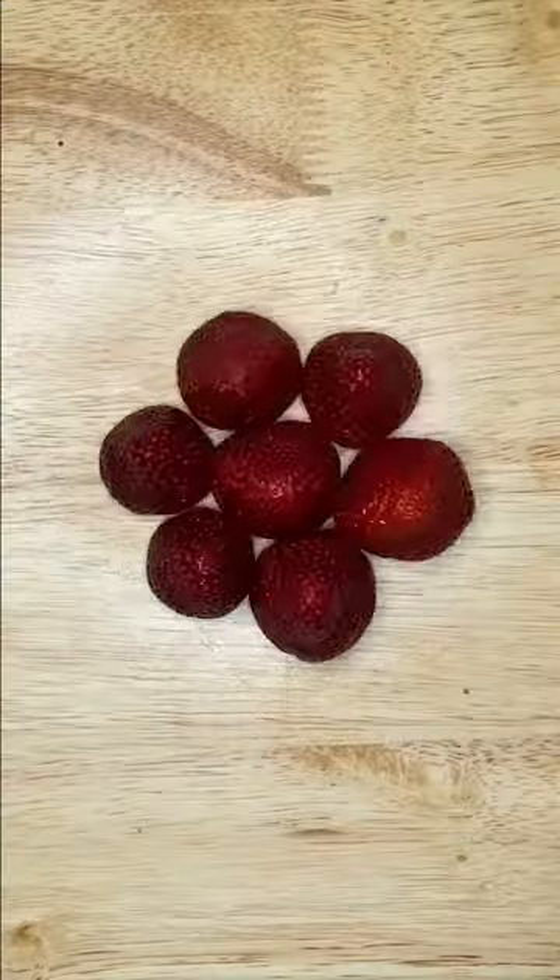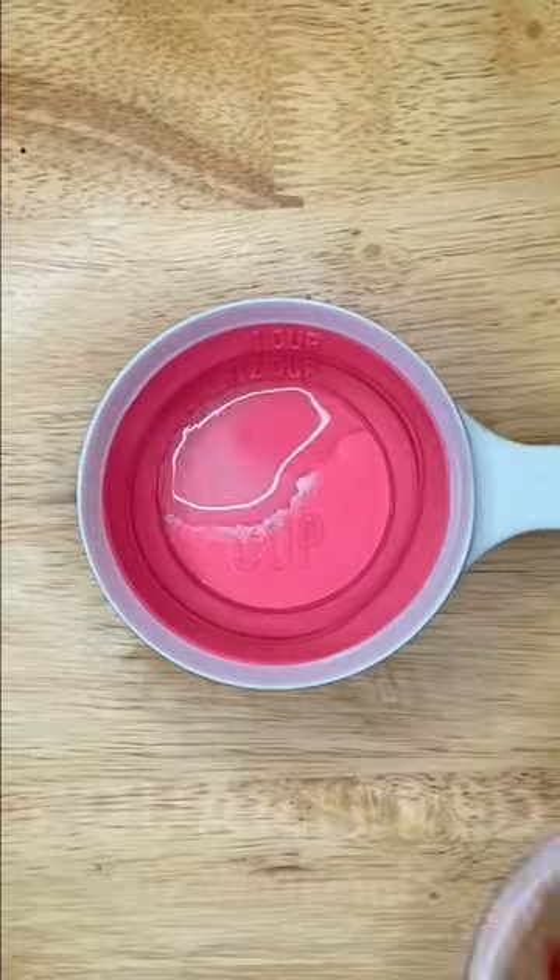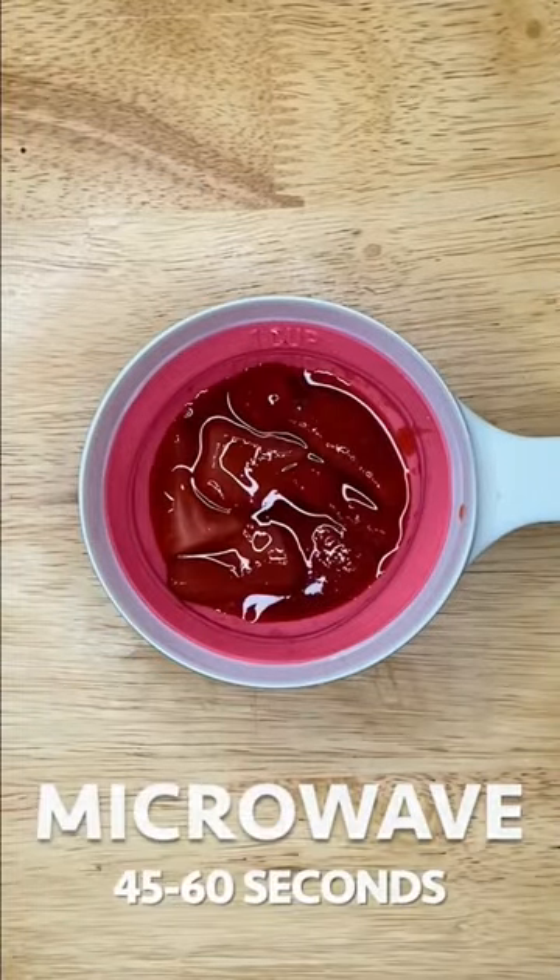One cup strawberry shortcake in five minutes, let's go! Hit like if you enjoy our content. Measure one half teaspoon of sugar with one half teaspoon of water and three strawberries, then microwave for 30 seconds and set to the side.